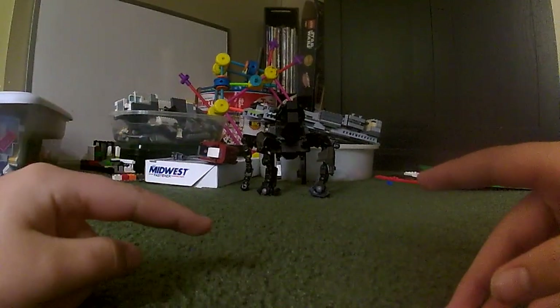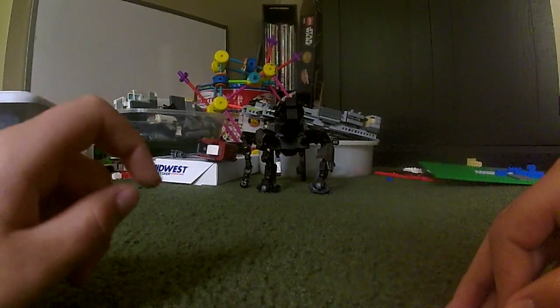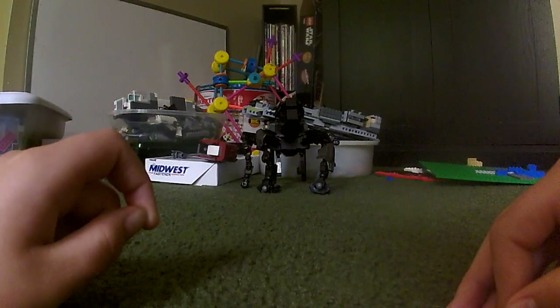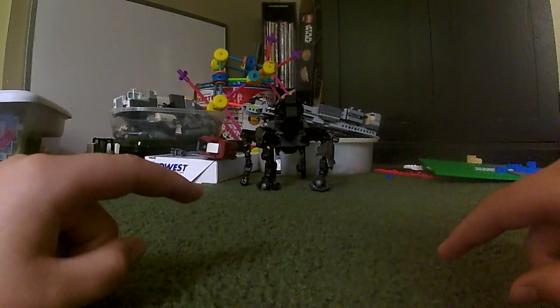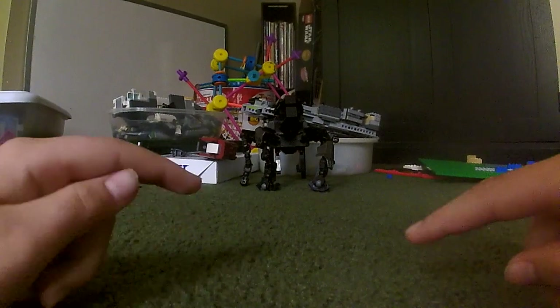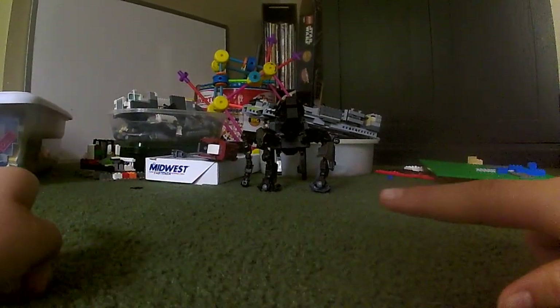Hey guys, welcome back to the Lego Corner. For episode 2, we are viewing a viewer suggested creation. Shout out to Wargamer for suggesting this and for helping me figure out that I had a lot of pink Legos in my collection.